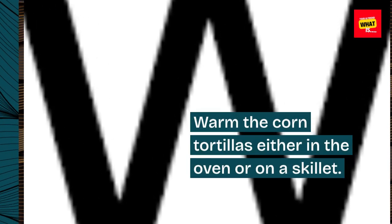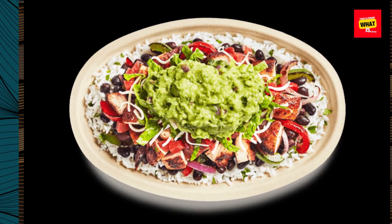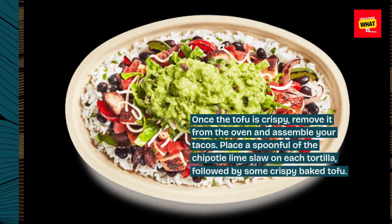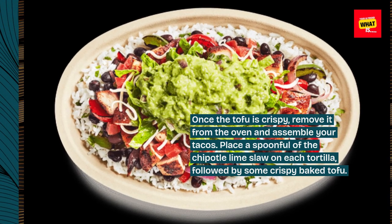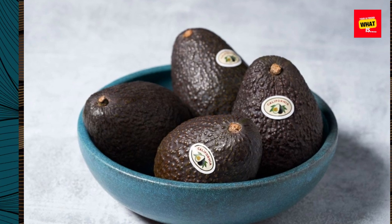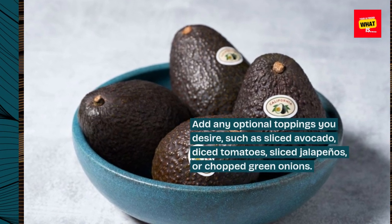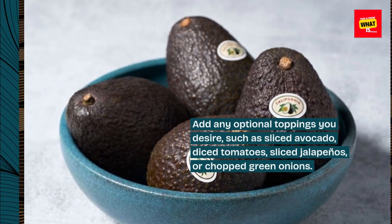Warm the corn tortillas either in the oven or on a skillet. Once the tofu is crispy, remove it from the oven and assemble your tacos. Place a spoonful of the chipotle lime slaw on each tortilla, followed by some crispy baked tofu. Add any optional toppings you desire, such as sliced avocado, diced tomatoes, sliced jalapenos, or chopped green onions.